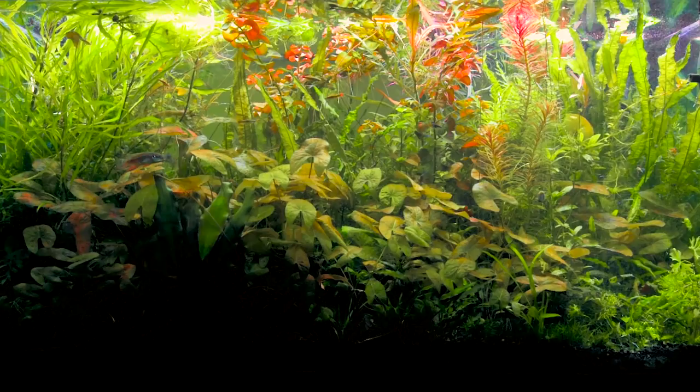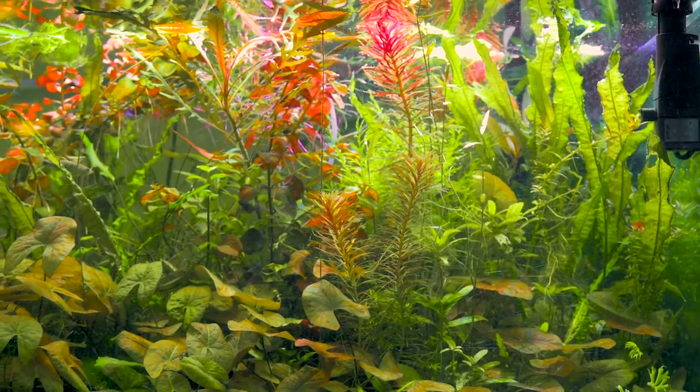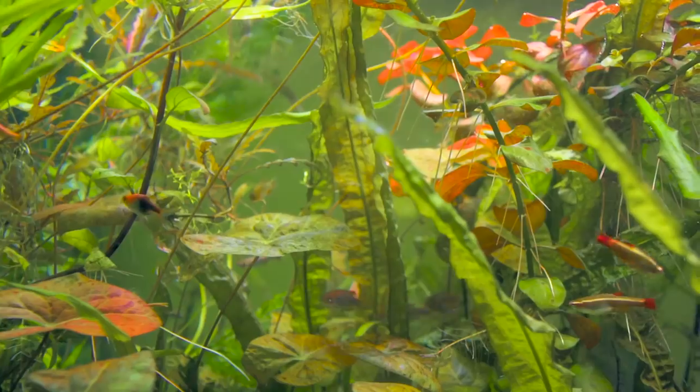Hi, I'm Alex and this is Tank Tested. Today I want to share with you a different style aquarium than we're used to seeing on this channel. This tank is somewhere between a jungle-style aquascape and a farm tank for plants and fish.